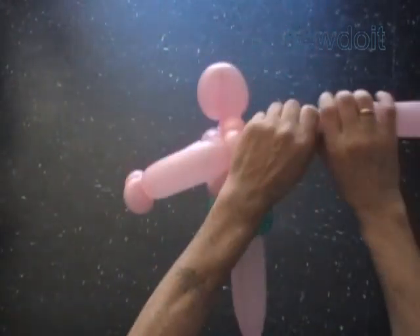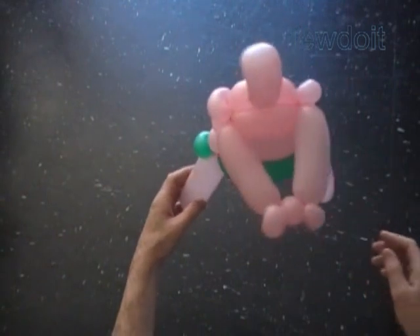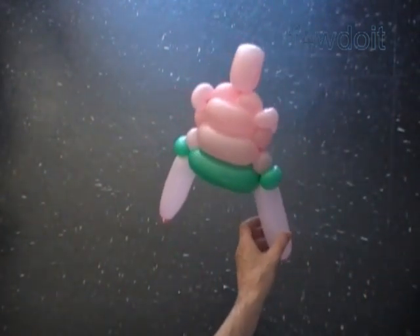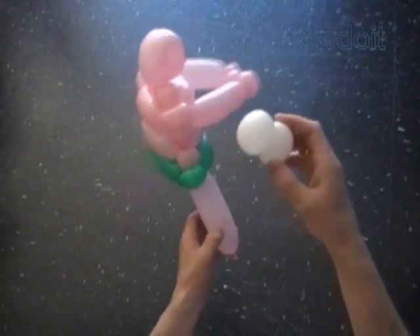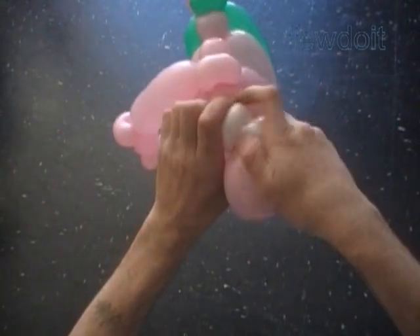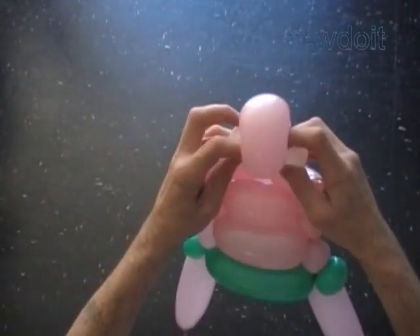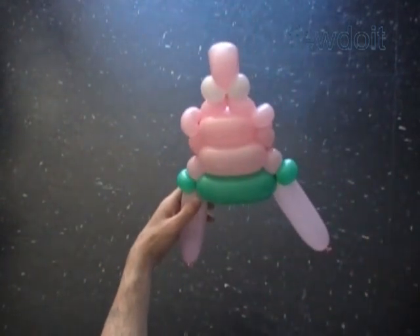Cut off the rest of the balloon. Tie off the end and hide it between bubbles. The sculpture would look better with eyes. I use a white balloon to make two eye bubbles. To make the eye bubbles, we twist a chain of two soft about 2 inch bubbles and lock all ends of the bubbles in one lock twist. Lock the white eye bubbles with the eighth pink bubble of the head. Fix the eye bubbles the way you like it. We can move the eye bubbles on the sides of the eighth bubble.